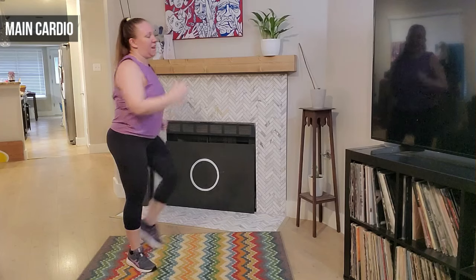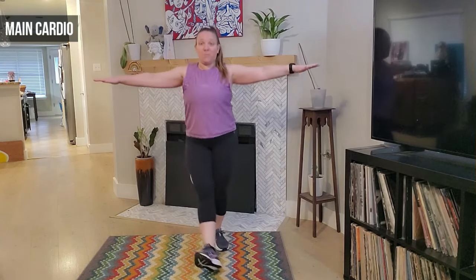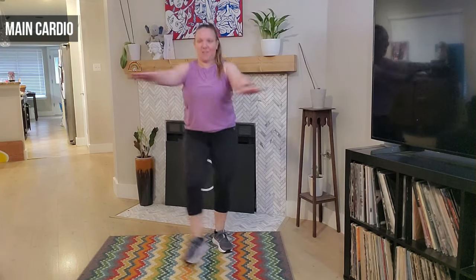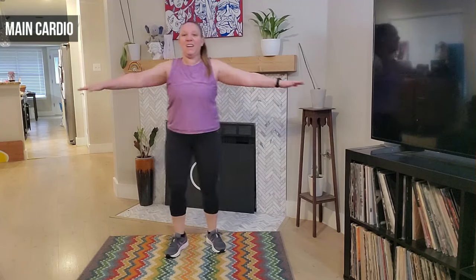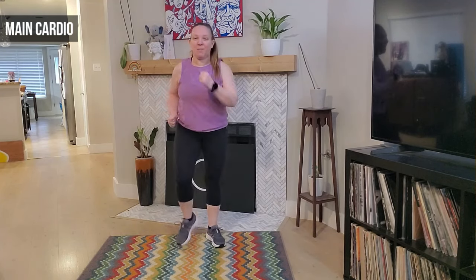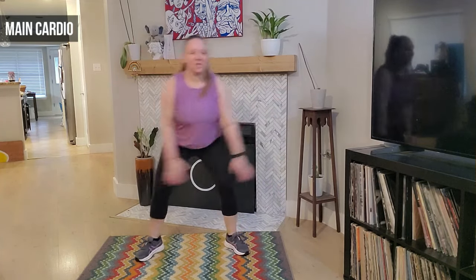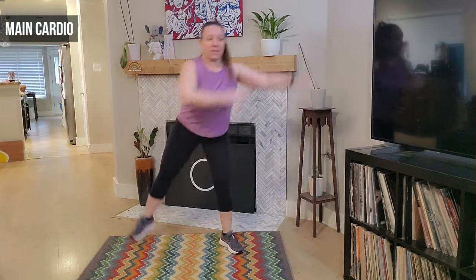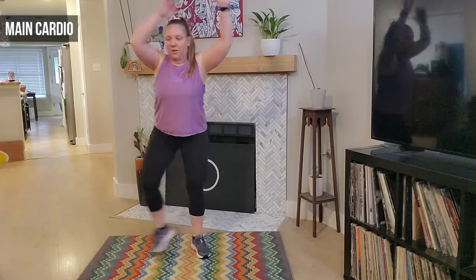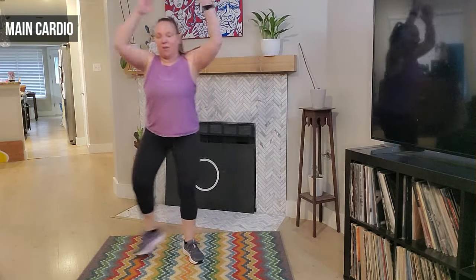March it out — we march, good, bring it back forward. Good job guys. Heels forward — eight, seven, six. We're going to add those arms — ready, let's go, eight, seven. Four, three, two — and march it out. Eight, seven, six — next we have that step tap. Step tap, we step and tap — good, awesome job, swing those arms, eight, seven. Six — remember you can take that side leg lift. Good, step together step — either tap or leg lift. Good, awesome, four more, four, three, two — march it out.